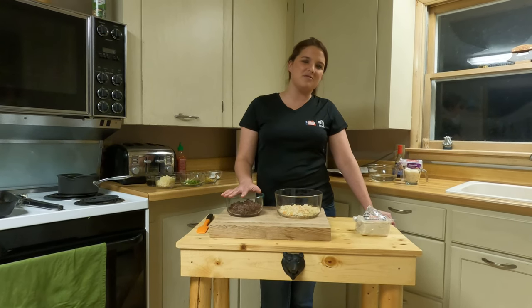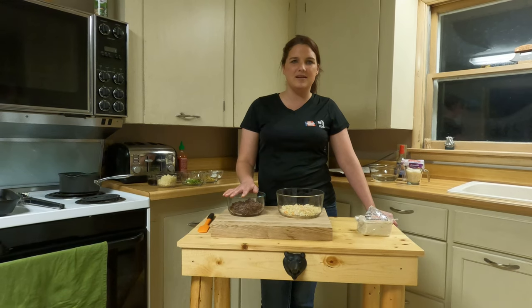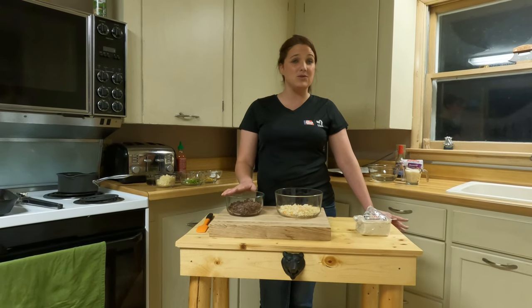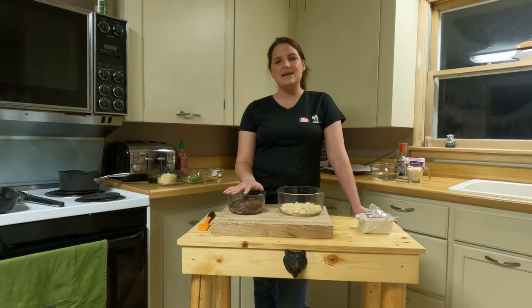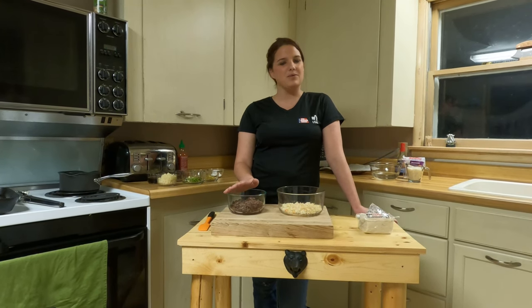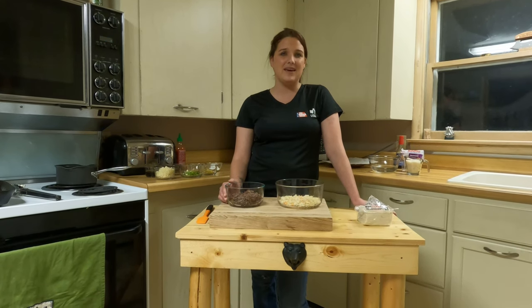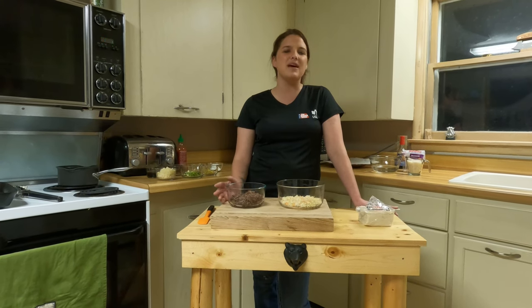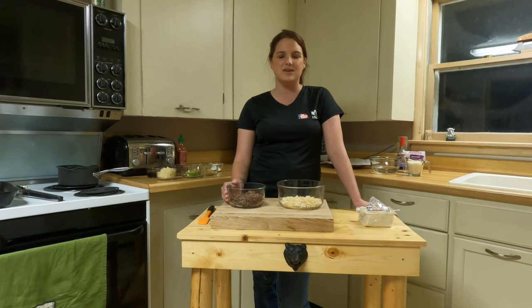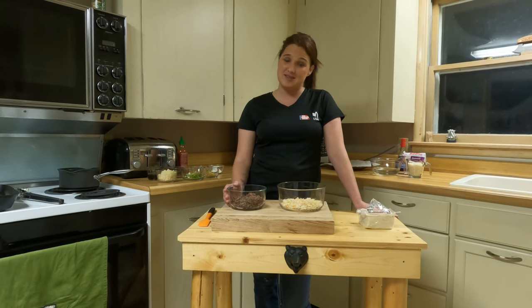Woodcock is one of those that many are unfamiliar with in ways of preparation. Typically they marinate it, wrap it in bacon, throw it on the grill — and who doesn't like things wrapped in bacon? This recipe came about last year. We were planning on having woodcock, had it marinating, ready to go. And I was also pregnant so I kind of wanted Chinese food at the same time, and wanted to find a different way to cook it. So I came up with woodcock potstickers.